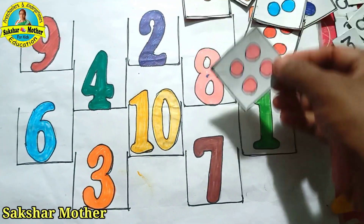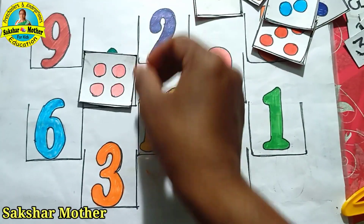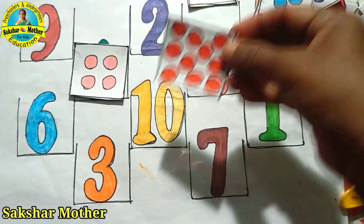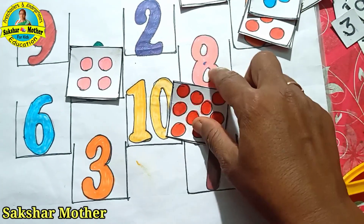When the child starts doing this, we can use it in another way. Now we can make a card like this. Count 1, 2, 3 and 4. How many are there? Count 1, 2, 3, 4, 5, 6, 7, 8, 9, 10. This is 10.